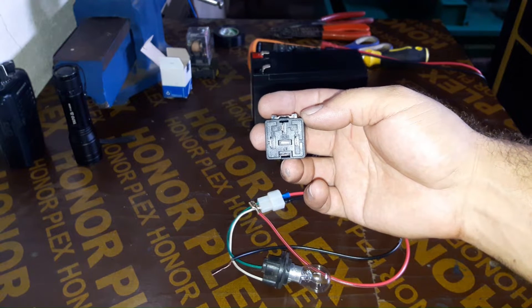Hello DIYers. In this video, I'm going to show you how to test a bad 12-volt relay.